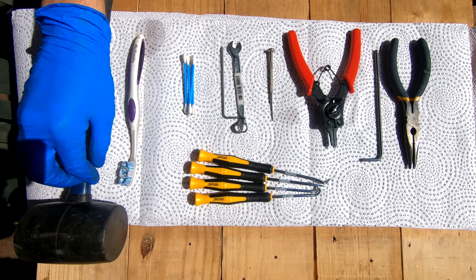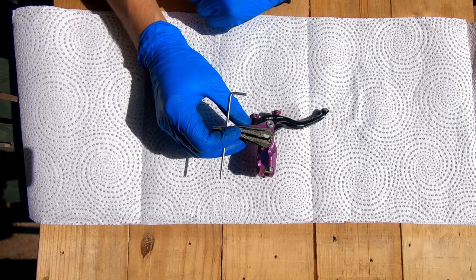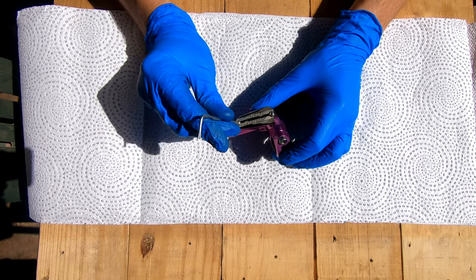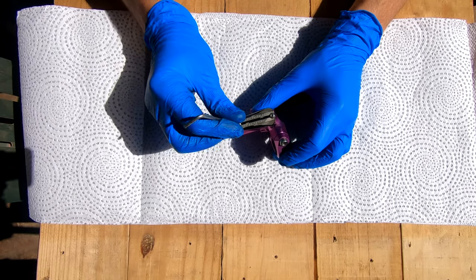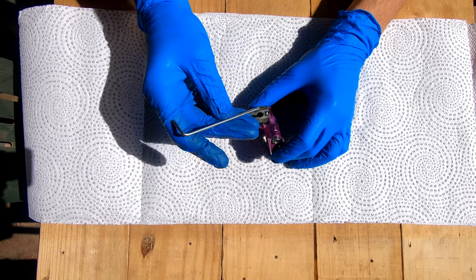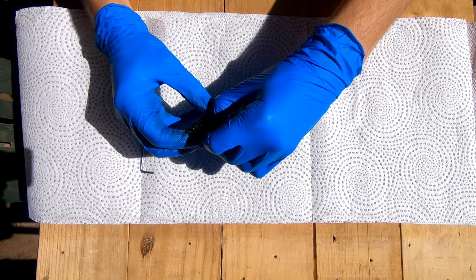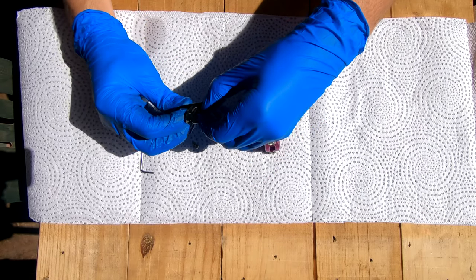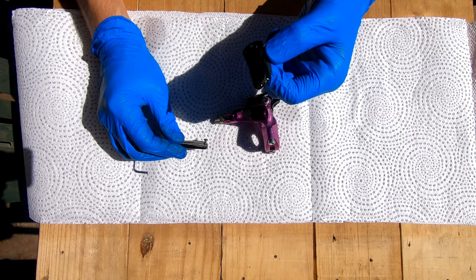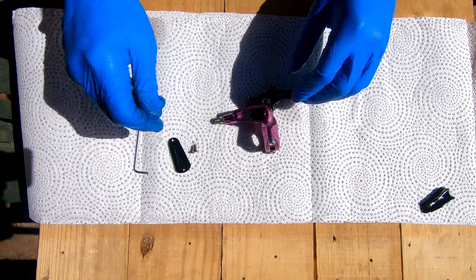And a rubber mallet possibly. So we're going to start by separating the lever into all the parts we're either going to clean, replace seals on, or service today. Let's take the top cap off. This bladder is one of the things we're going to be replacing today, so put that to one side. Then there are two screws and your cap.